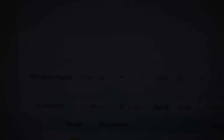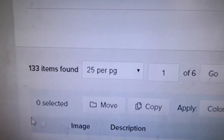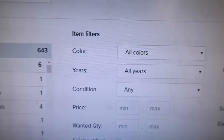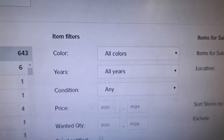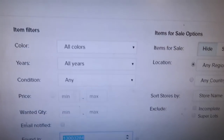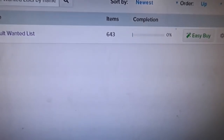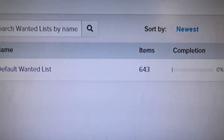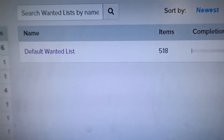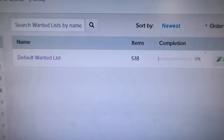I just placed a BrickLink order — there are 133 items on my wanted list. Let me copy this order number. Looking at my wanted list now: 643 items. After I deleted everything I just bought except about eight items, I got it down to 518.